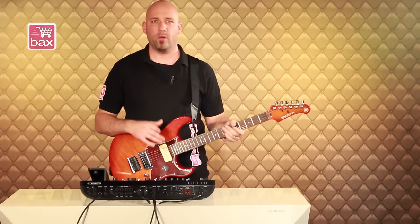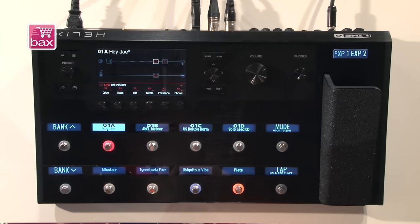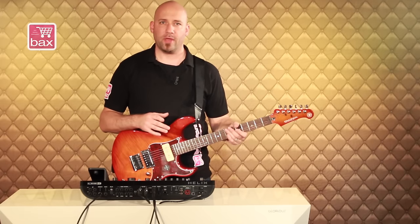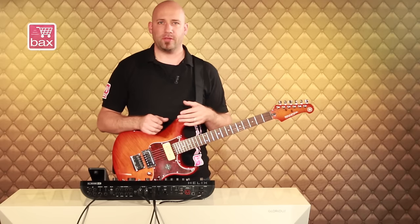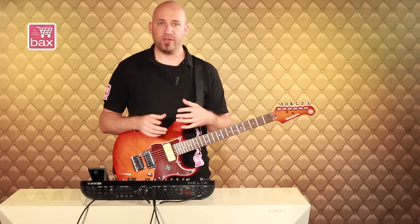Hi, I'm Chris here with Bugs Shop and today we're going to take a look at the Line 6 Helix. Helix is a new kind of guitar processor. It is basically the combination of work that has taken about four years to develop, and it incorporates a brand new modeling engine. It also has a very intuitive user interface and it is probably the most comprehensive controller that you can use for your guitar rig, incorporating analog and digital gear.